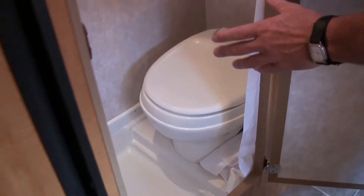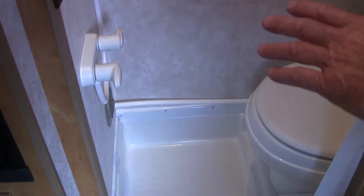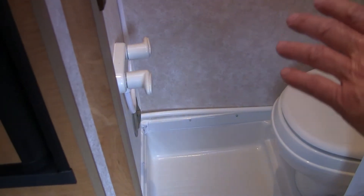Over on this particular side here, we also have our built-in toilet and shower on this coach. It also has a ducted heat system into the bathroom area, so you also have heat into the bathroom and you can regulate how much heat you need in there.